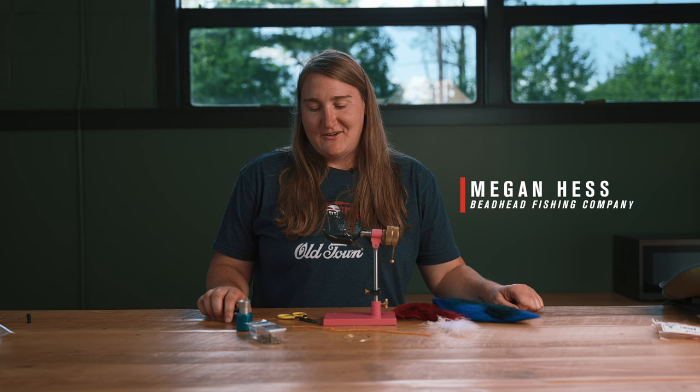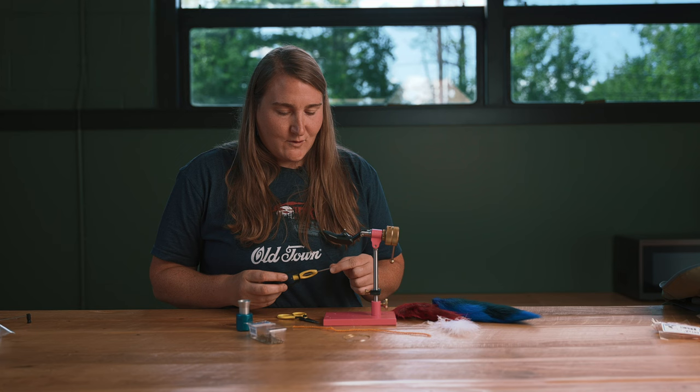Hi, my name is Megan Hess and I'm the owner of Beadhead Fishing Company. I'm a registered Maine guide and also a commercial fly tier. Today I want to show you how to tie the Montreal Whore, which is my favorite brook trout streamer for Maine.